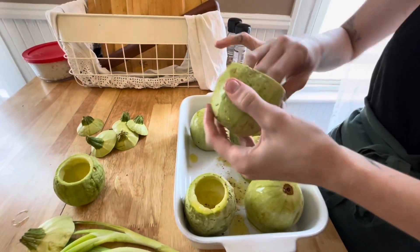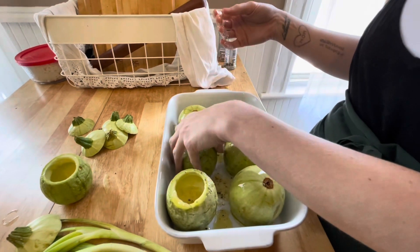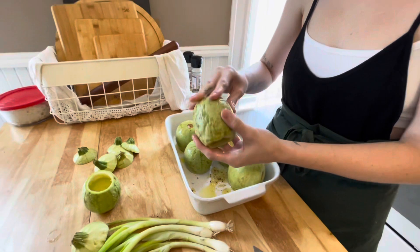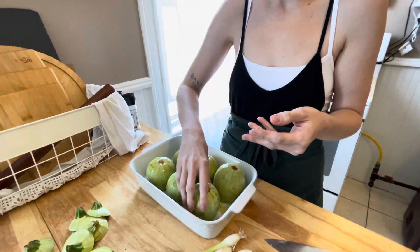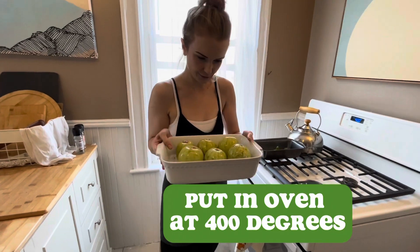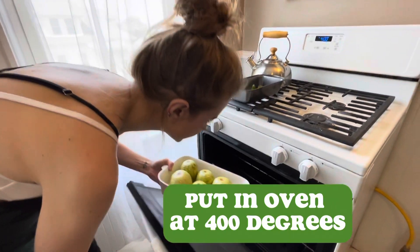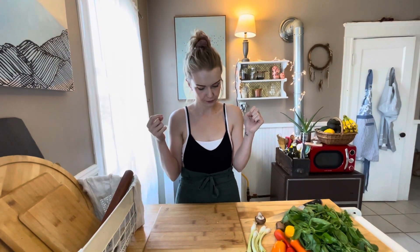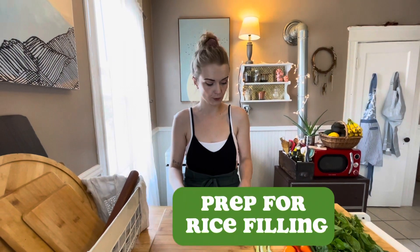Do the same thing to the tops and put them in a little smaller dish on the side. Then we're going to put them in the oven — we have it right now at 400 degrees. While those are in the oven roasting, we're going to start prepping for the rice filling.